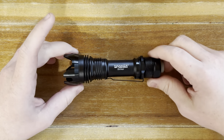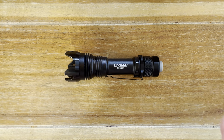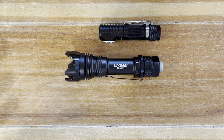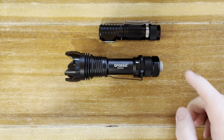Before we do that though, let's first get some size comparisons out of the way so you can get an idea of how big this light is. It's not huge, but it's definitely full size. So the first thing to compare it to is just sort of an average-sized EDC light.